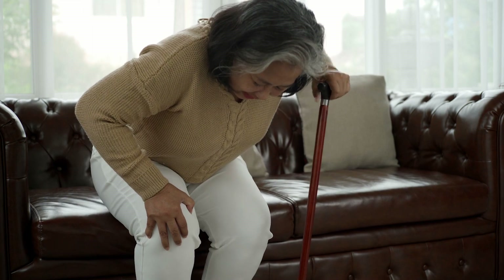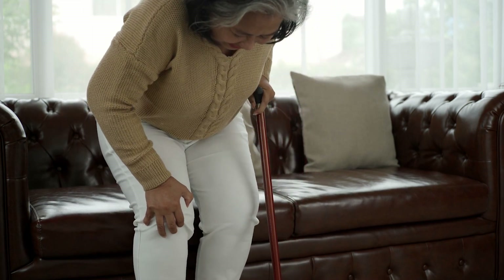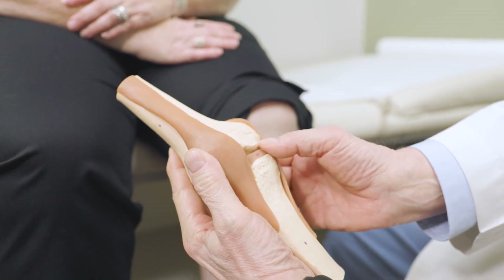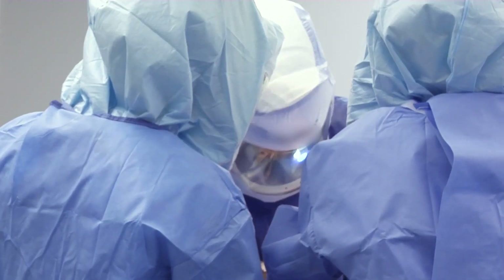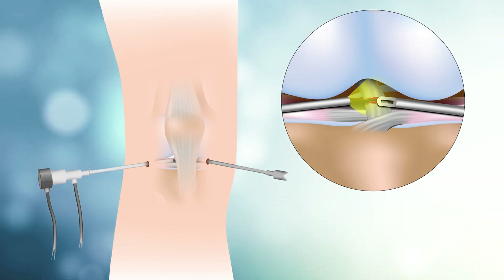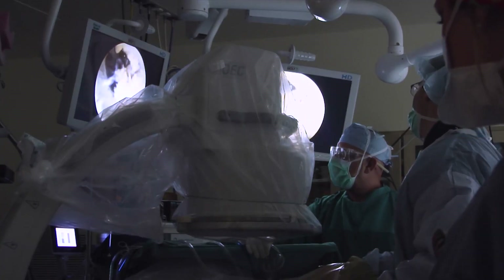If you're suffering with joint pain, injury, inflammation, or some other issue, your orthopedist may recommend a minimally invasive surgery known as arthroscopy. During arthroscopy, a small incision is made and a scope equipped with a tiny video camera is inserted into the joint, allowing the orthopedic surgeon to view the interior of the joint on a monitor.